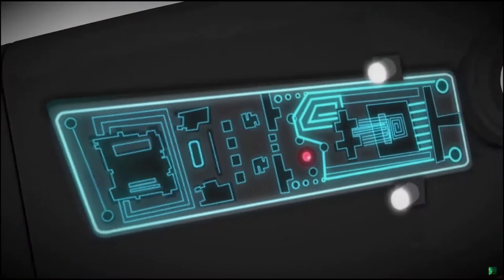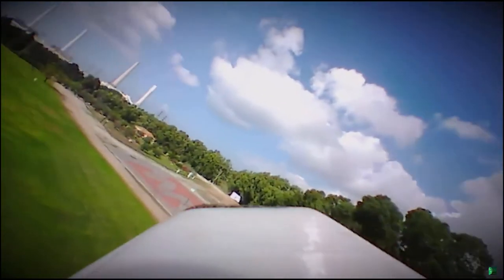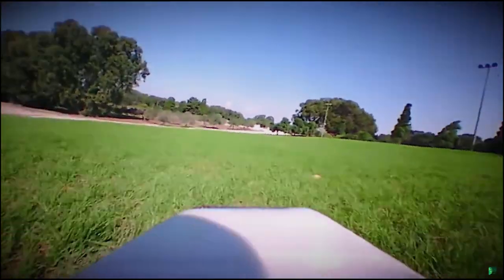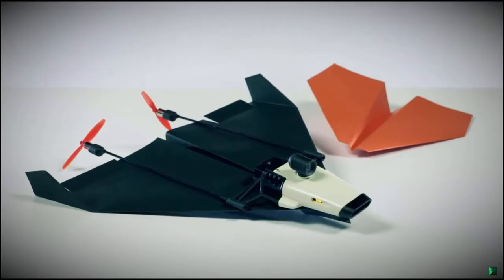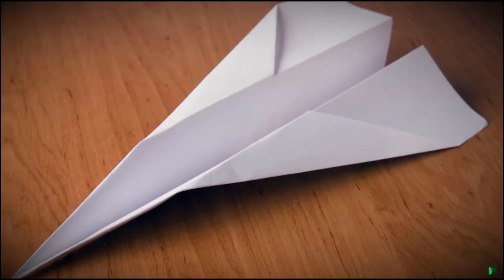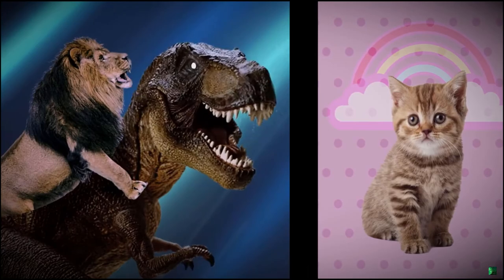Using state-of-the-art technology, Power-Up FPV lets you see what your plane sees. To put it in different words, you feel as if you are flying through the air, riding a paper airplane. Power-Up FPV makes your regular paper plane look like a kitty next to a lion — riding a T-Rex.